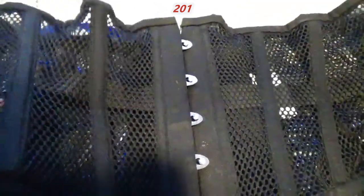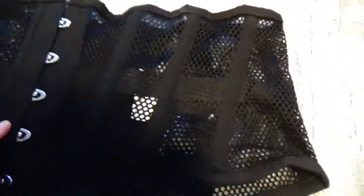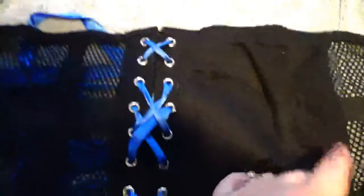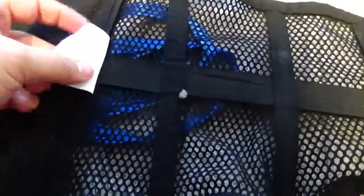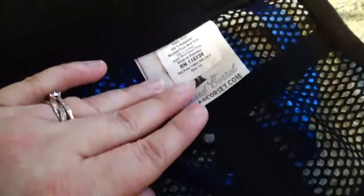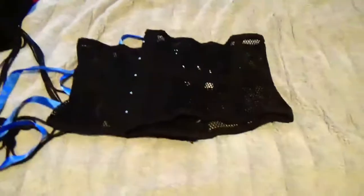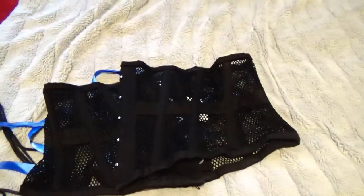They all have the waist tape. This one being mesh you can see it through. On this one I have the blue satin ribbon. On all their corsets they do have a modesty panel on the back to cover the back gap, and they have their label here — Orchard Corset. The mesh is a size 34 because it does stretch out a little bit with wearing.